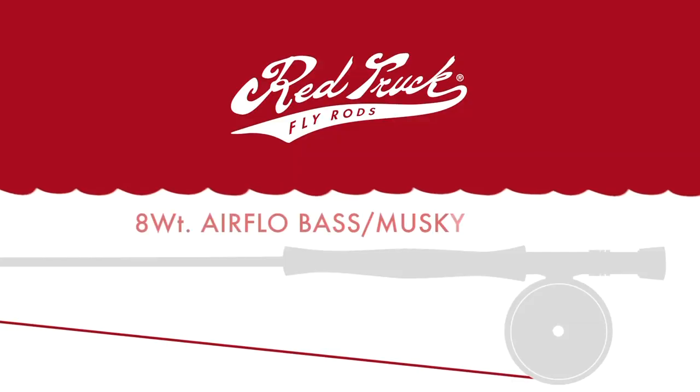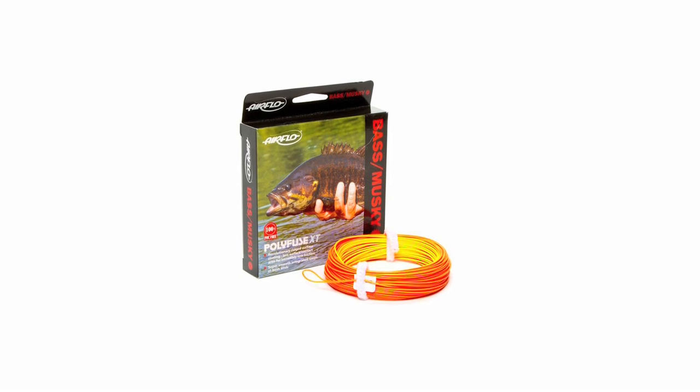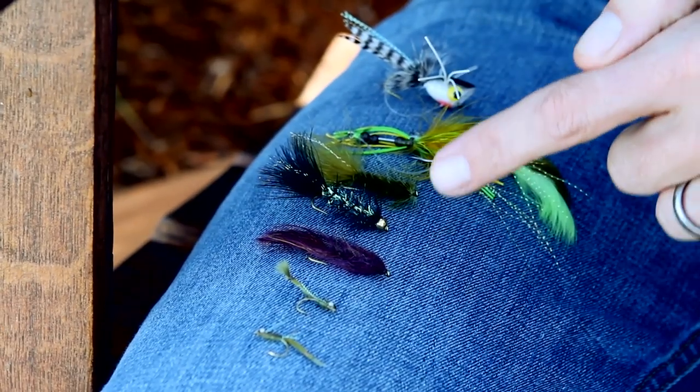Bass are really fun because they'll eat just about anything — some bigger flies, topwater poppers, things like that. So when you're choosing an outfit to deliver those flies, really where we start first is the fly line. When you're casting a fly rod, we're actually using the fly line to deliver the goods — the fly. As the fly size goes up in weight or wind resistance, we need to make sure we have enough line mass and the right taper to kick those bugs over.